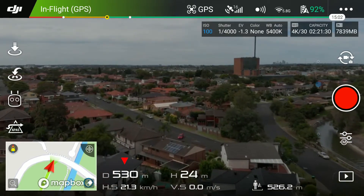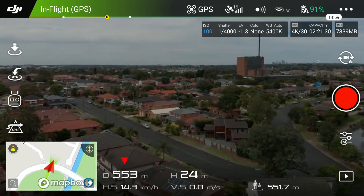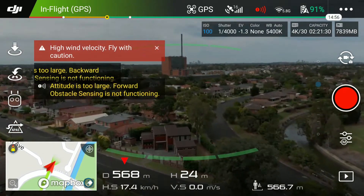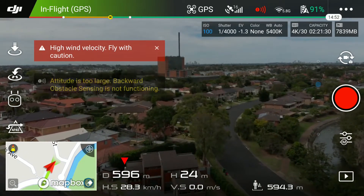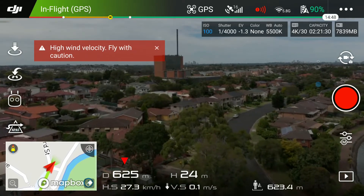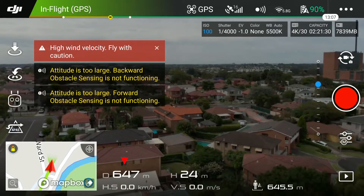I've gone half past the half-kilometer mark here and the video is still 100%. This is a screen capture from my phone, so it's live as screened to the device.